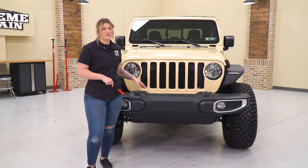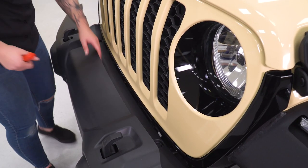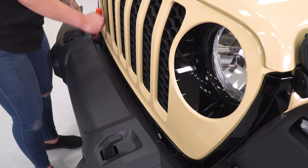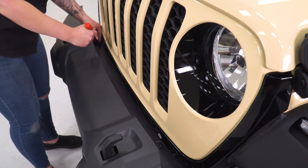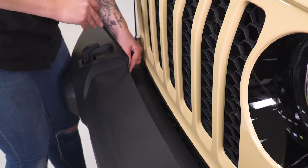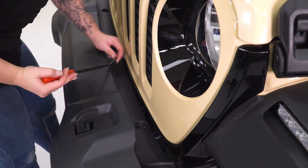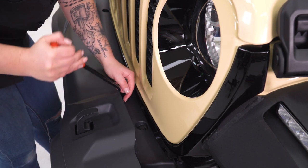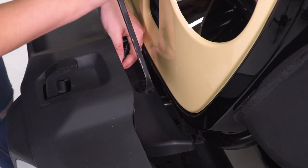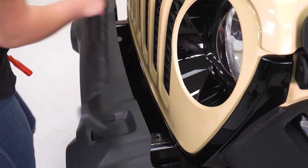The first step to taking our front bumper off is to remove the upper splash shield. For this step, you're gonna need a trim removal tool, a pop clip removal tool, or a flathead screwdriver. There are six clips on the front and two clips on either side on the frame rail. I'm just gonna use that removal tool and pop those right out. Once those are all out, we can lean this forward and remove our upper splash shield.